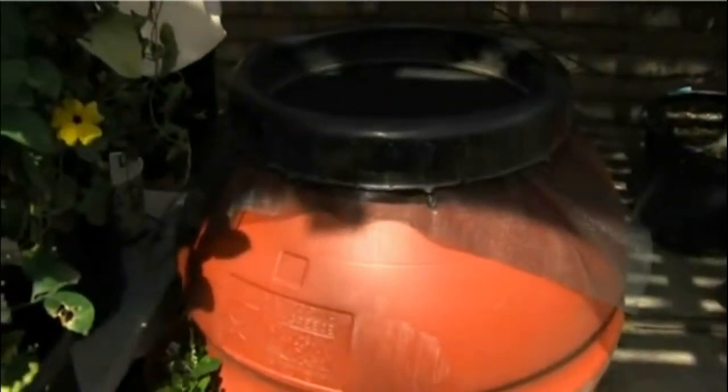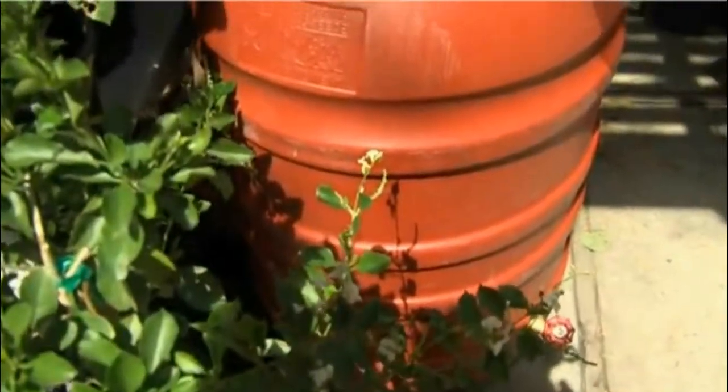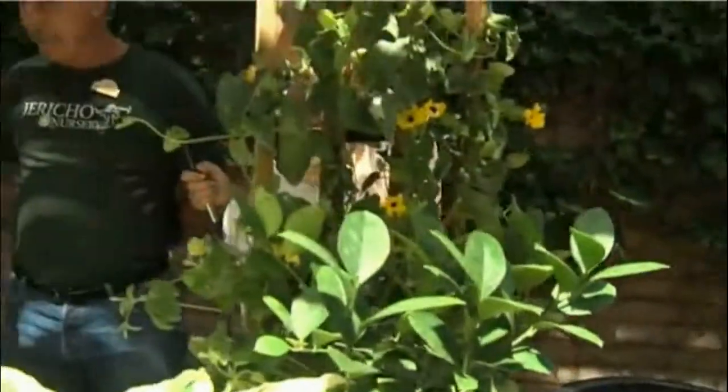We've been seeing so much rain — how do we combat it when trying to get our garden started? You channel it, you use it. A rain barrel is the answer. An inch of rain on a thousand square feet, if you collect it from one spout, is 600 gallons of water. My house is about three thousand square feet — we got four tenths of an inch, call it half an inch, last night — that's 1,800 gallons of water.